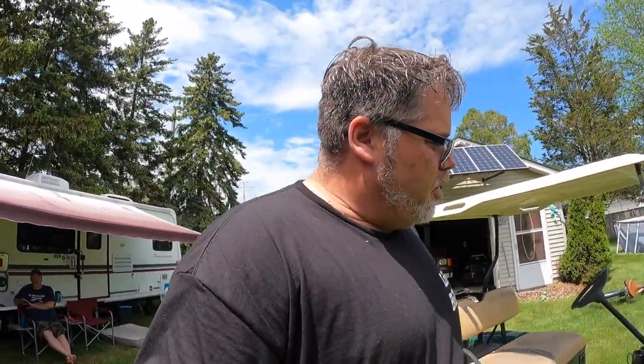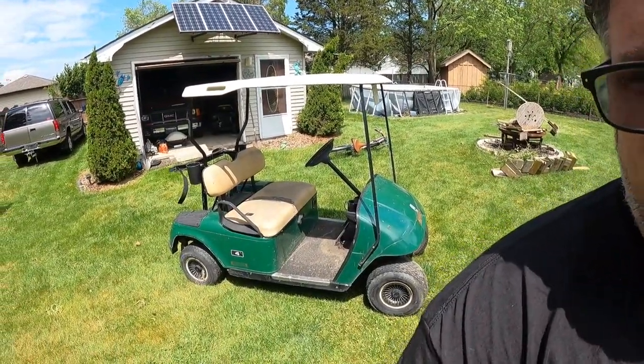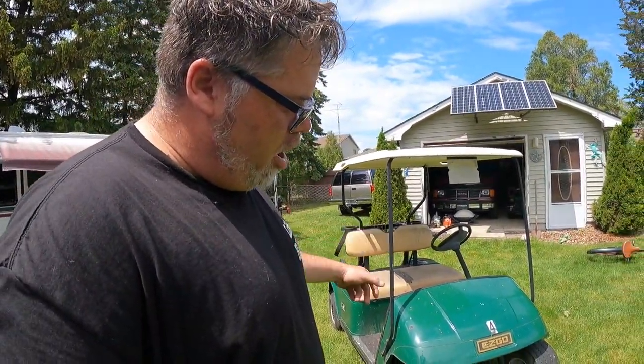Sean got me some ambition and we got out the old EZ-GO golf cart out of the bushes. I've decided that we're going to transform this thing into a running, driving cart.